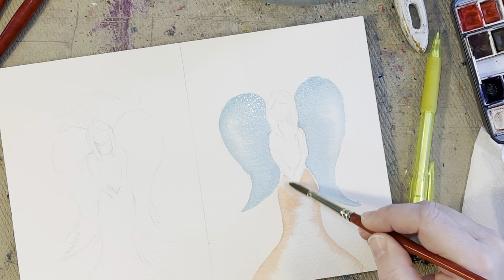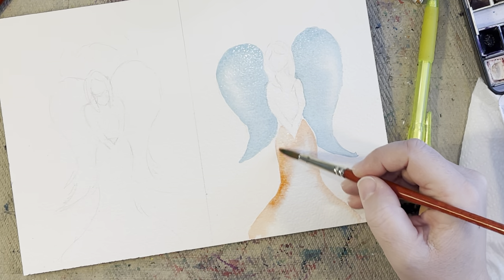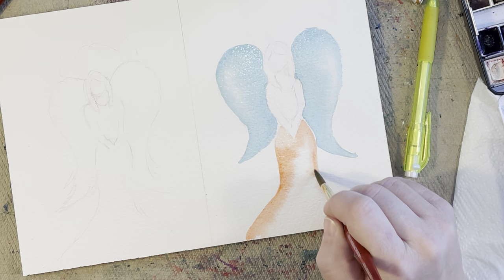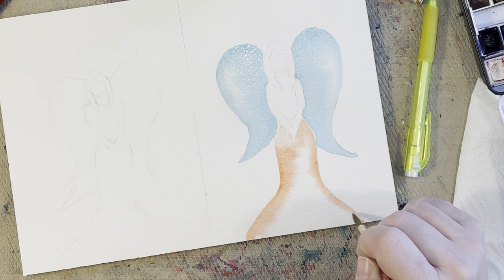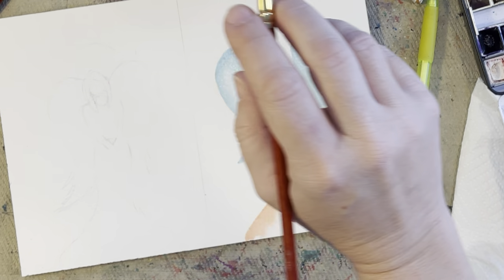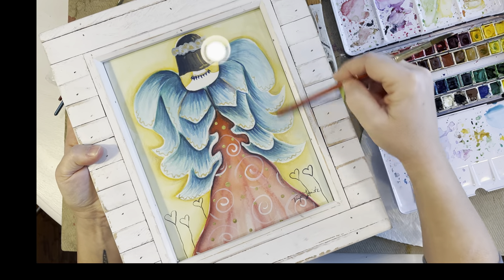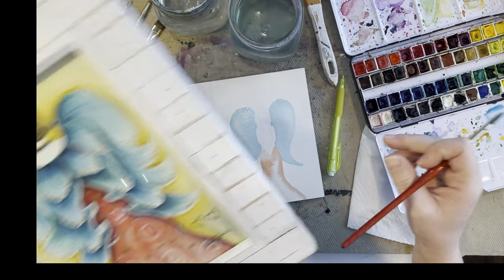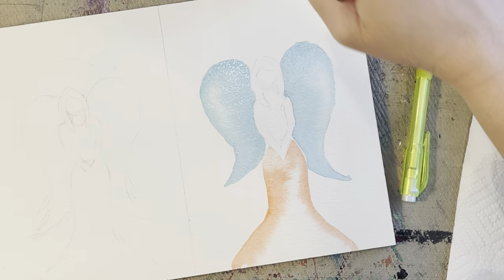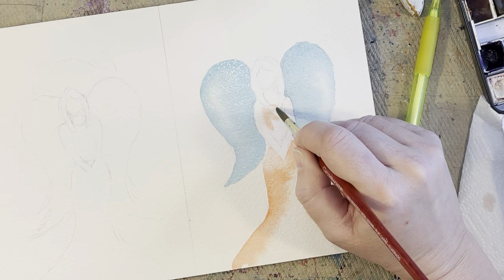I'm going to deepen up the oranges now. You don't have to do the whole dress the same color — you could do different colors. But I'm going to make her background very colorful, so I want to keep the angel a little more simple. On my other page I kept the background simple yellow because I really wanted to stylize the dress and wings. For this one I'm going to concentrate more on the background than the angel — it just depends on what look you're going for.